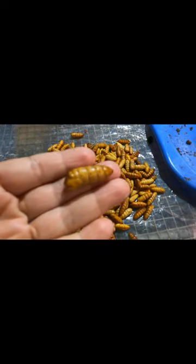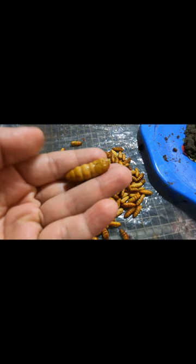Silkworm pupae are a delicious and nutritious food. But when eating this food, you need to pay attention to prevent allergies and poisoning.